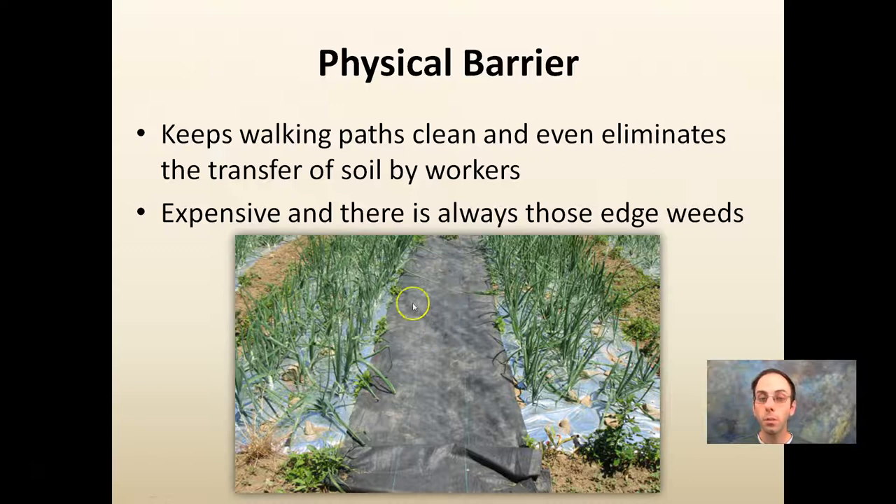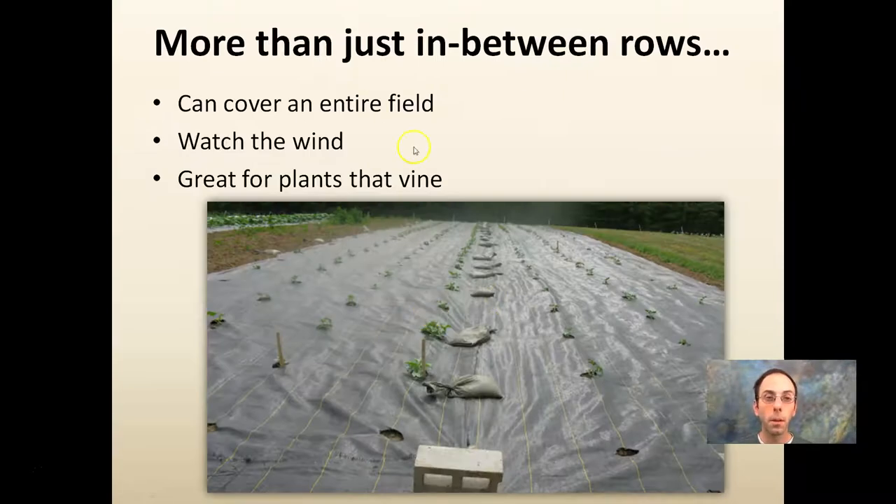These materials are expensive and there are still some weed edges that develop, but they do reduce weeds significantly. If you can cover an entire field, watch the wind during setup so it doesn't cut or damage new transplants. For vining crops like watermelons, squash, or melons in general, there are no weeds — clean fruit makes it easy to harvest and you only have your own crop there. A lot of advantages.